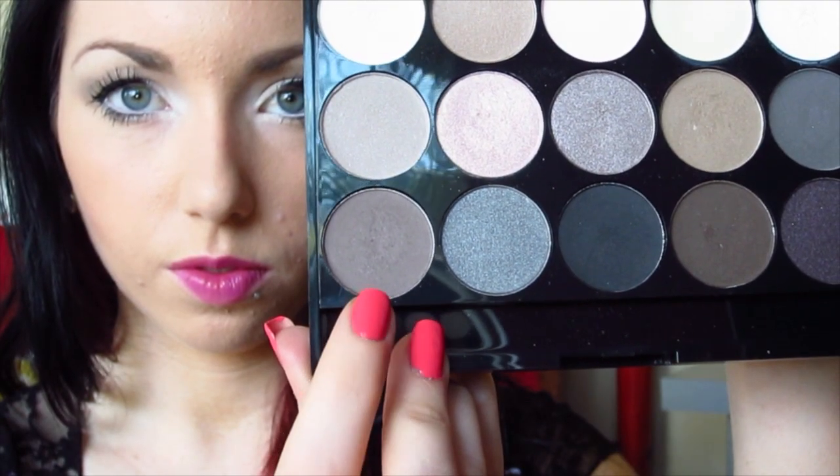Then using an elf crease brush we're going to take this dark taupe color and just apply that to the outer V. You want to focus most of that on the very outer area of your eye and then slightly blend that inward as you can see I'm doing here.